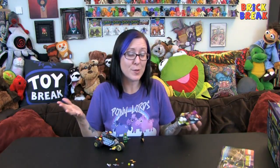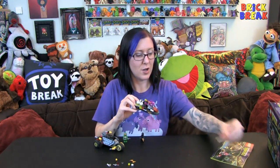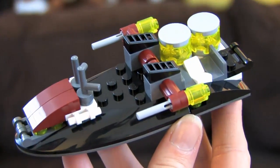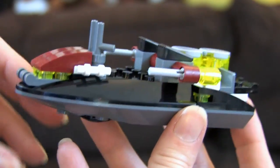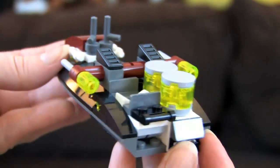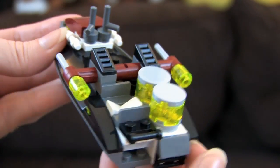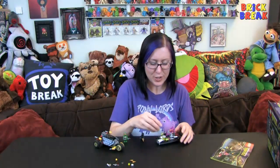If you've watched any of my reviews on my other channel, you know I don't usually like to put stickers on my Lego. There are stickers for the two-by-two round tiles, but they function just fine without them. I like to not put stickers on because I sometimes reuse the parts for other models later. Also, if you leave stickers on, sometimes they fall off, or maybe I just don't put them on right.